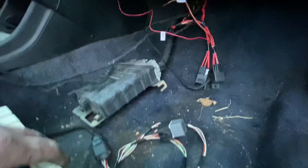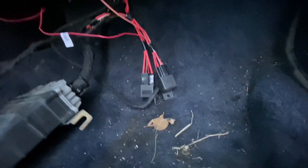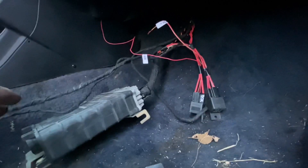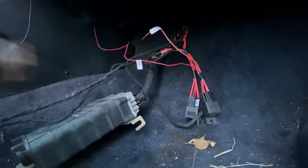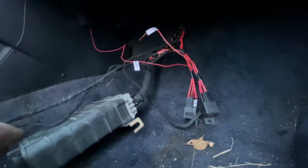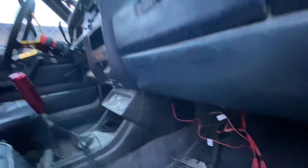Everything is run through a hole in the firewall — keeping the ECU in here. These are the relays for the ECU and the fuel pump, and there's a wire for the fuel pump, but I don't know why it's there unless it's for the ECU to control the fuel pump.